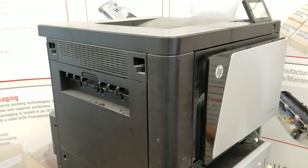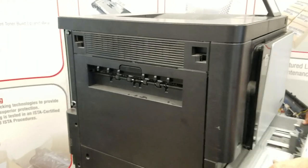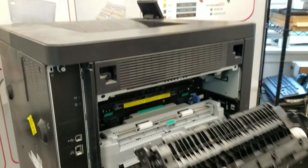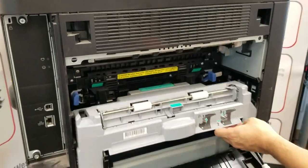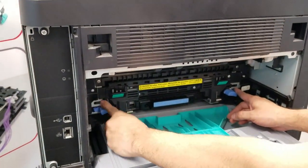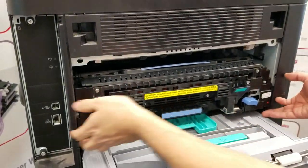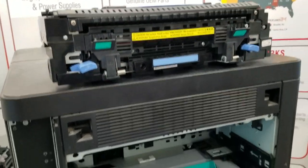Next we'll move to the fusing assembly; for that we'll move to the left-hand side. Pull down the access door and pull back on the duplexer — we don't have to remove it — by grabbing the green lock lever and pulling straight back. For the fuser, grab the two blue lock levers, push them inwards, grab the blue lever in the center, and pull straight back to remove the fuser.